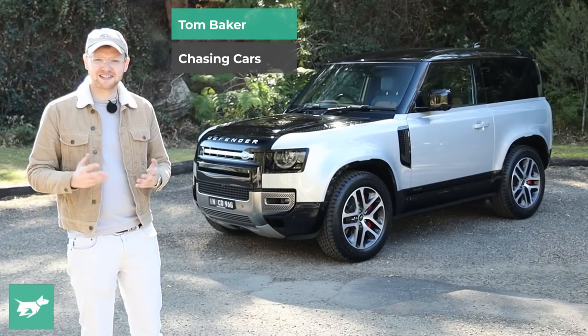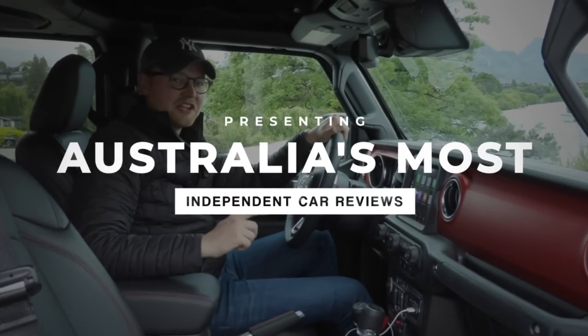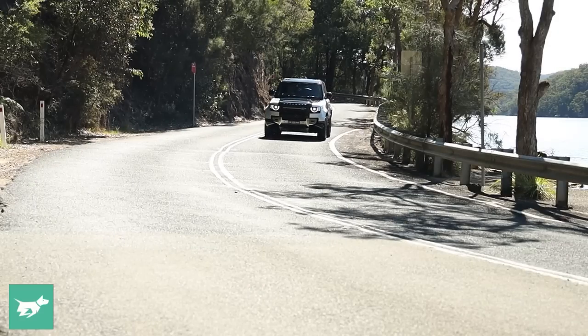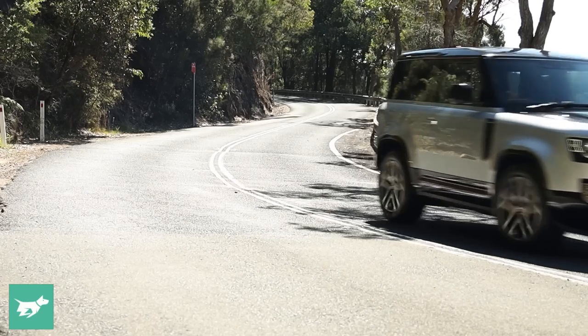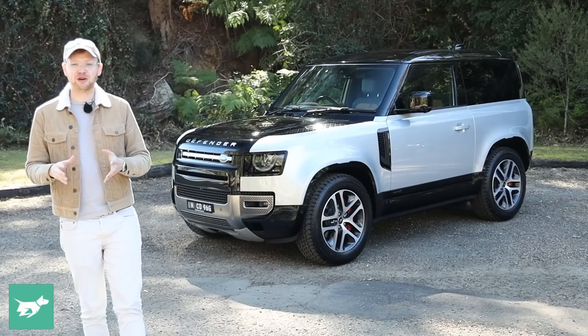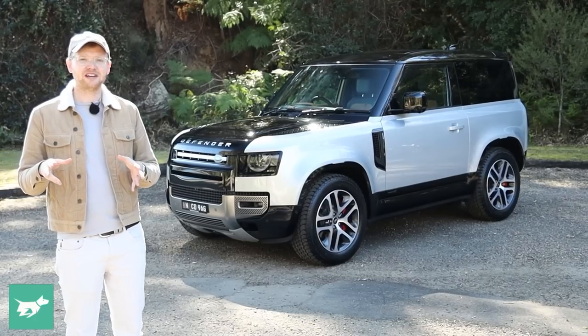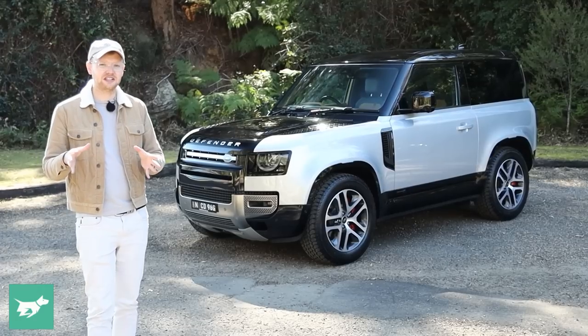I'm Tom Baker, this is Chasing Cars, and today we're reviewing the new Land Rover Defender 90. The new Land Rover Defender 90 is the short wheelbase version of the second generation Defender. It sounds hard to believe, but this really is only the second iteration ever of this classic nameplate — the first generation car launched way back more than 70 years ago.